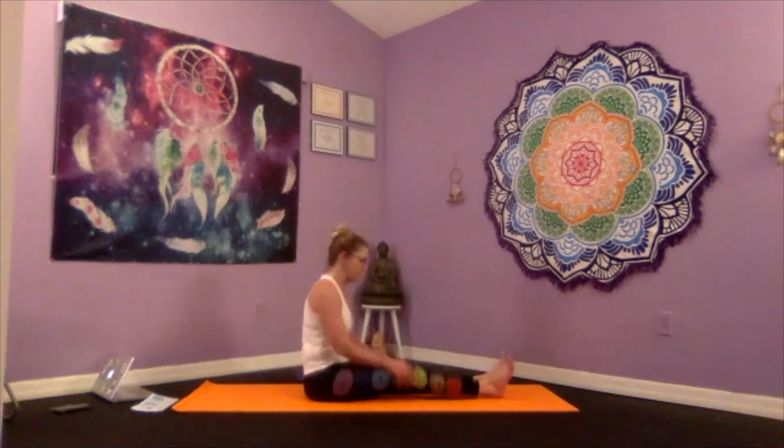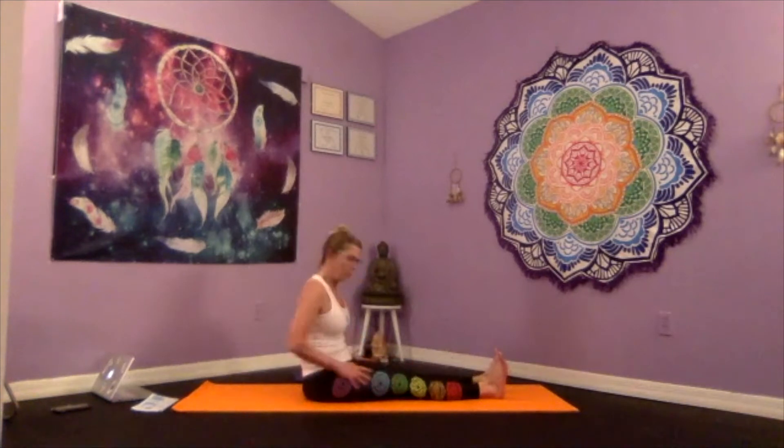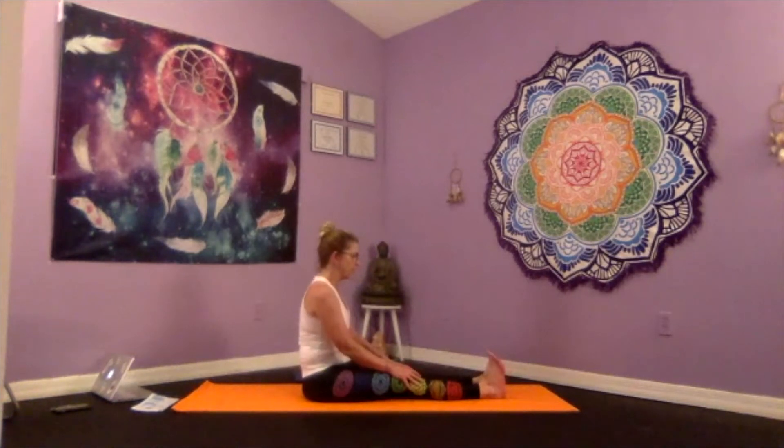Inhale and extend the arm up, exhale and return it to the knee. For the next couple of poses we're going to turn side-on because we're going to work with a forward fold and head to knee. Extend the legs long, about hip-width apart, and flex the toes towards your forehead. This is one of the poses that's very good for your sacral chakra.